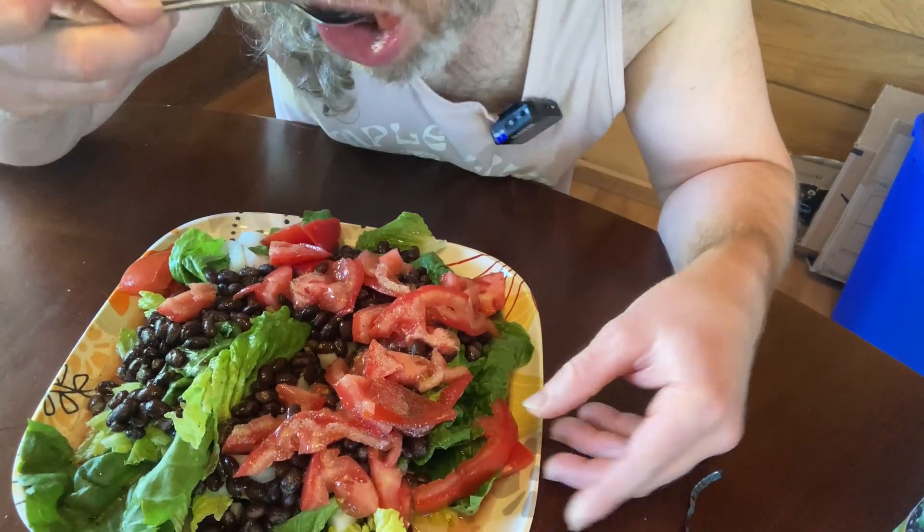Let's try it. Mmm. It's really good. So a couple of things about these beans — the can itself, when you first open the beans, it has like a pleasant smell.